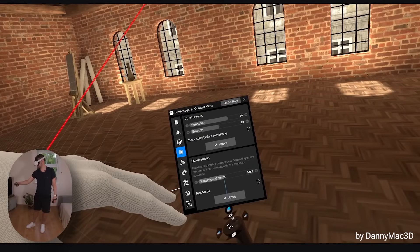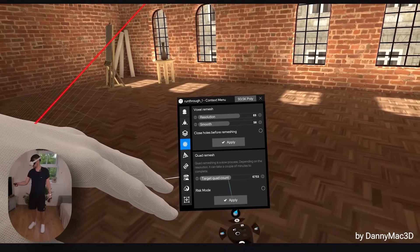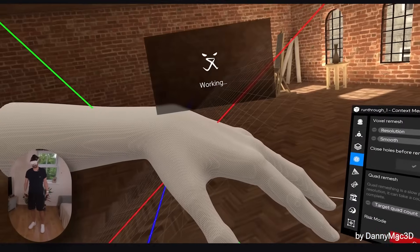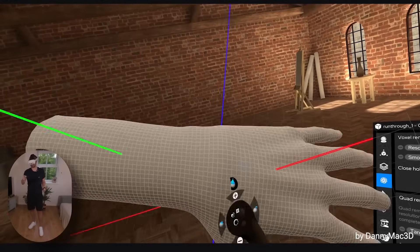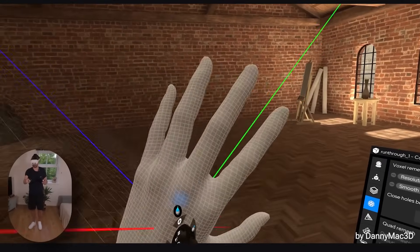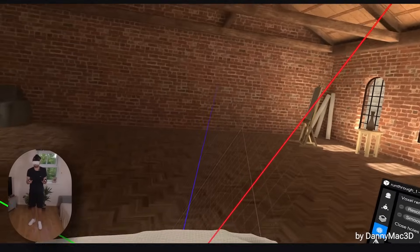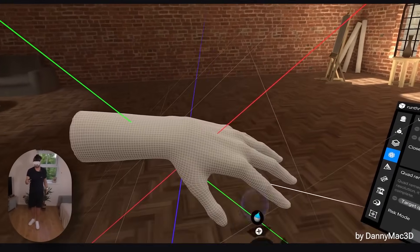Let's just turn this down to about six and a half thousand polys — maybe I'll turn it up slightly more, maybe 7.7 — hit apply, it's going to do its thing, and now we have much nicer topology on that hand. Look at that. That is really nice. Now when you drop this many polygons you've got to expect a little bit of loss of detail, but we can bring that back.